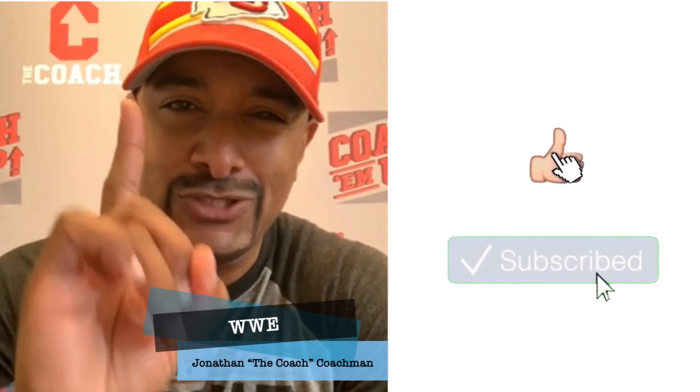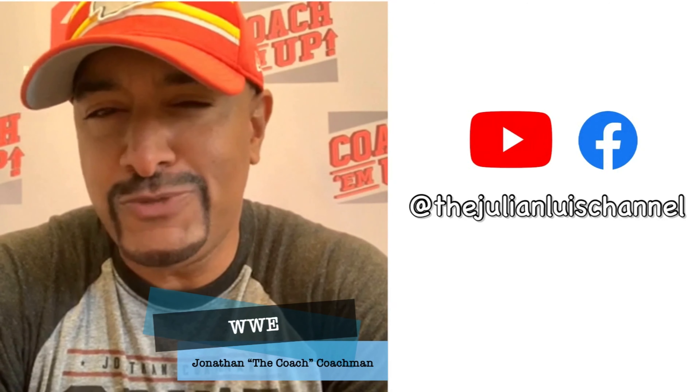What's good? It's your boy, The Coach, from the WWE. I need you to like and subscribe to the greatest YouTube channel — it's the Julian Luis Chan... Julian!